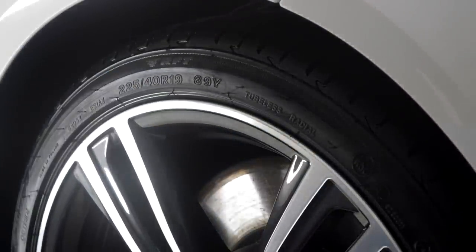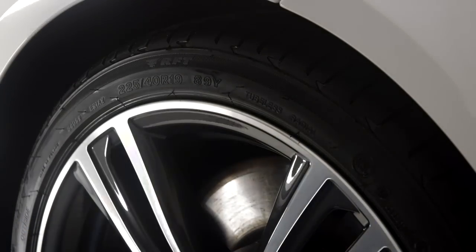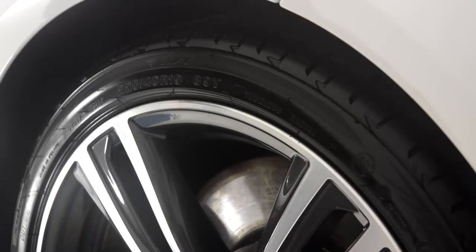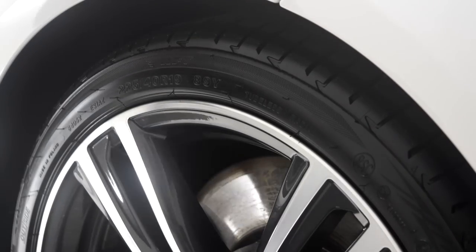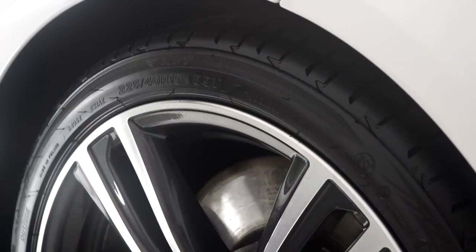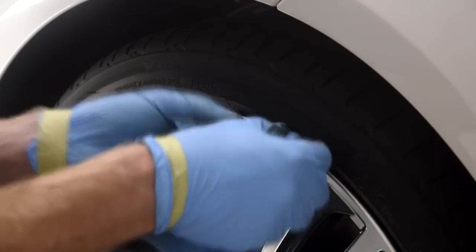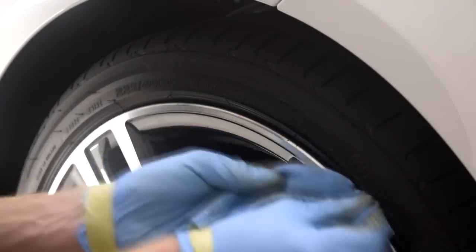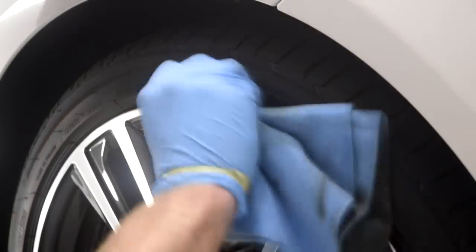A second step which is going to offer the tyres an incredibly good clean is to clean them using IPA. IPA in itself is a degreaser, although something like 99% alcohol. It's a big surprise with the amount of muck that is still left on the tyres even after scrubbing with a tough shine tyre brush. IPA is going to get the tyre walls as clean as they can be, which is very important for any tyre dressing.